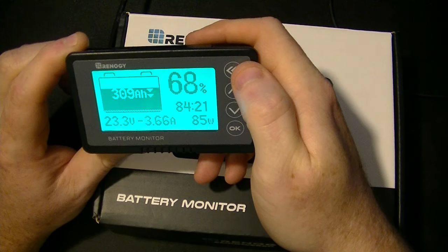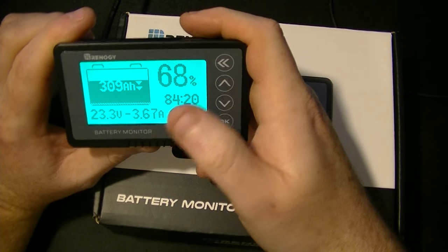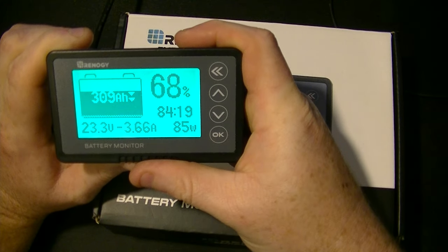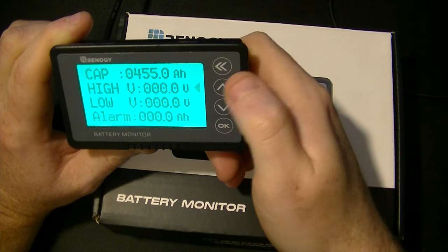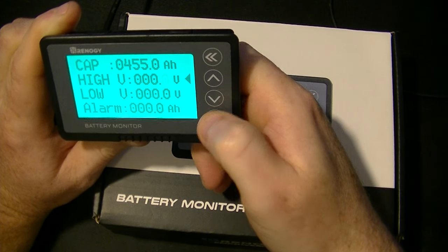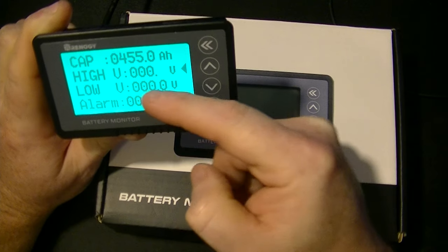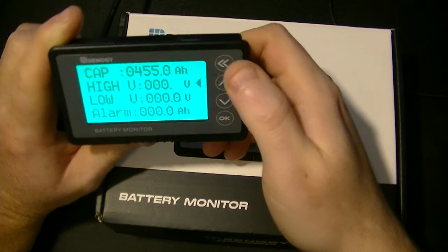To get back to the menu, just hold down that button — the double arrow — and it's that easy. You're literally done programming it. There are some other features like alarms for when your batteries get to a certain percentage of state of charge or amp hours, but for the average person you probably don't need that. Just hold down the OK button, go in there, set the arrow to that item, hit OK, and put your numbers in — exactly the same as before. The high and low is a voltage alarm: if your batteries go above or below that voltage, an audible alarm will go off. Same with the amp hours.